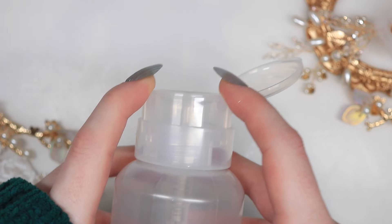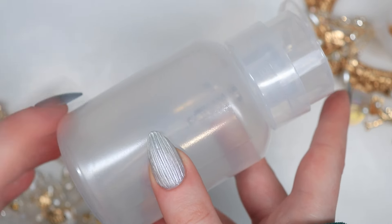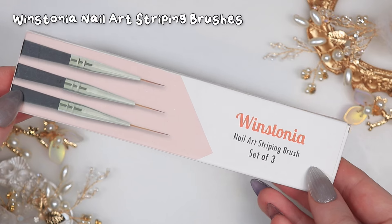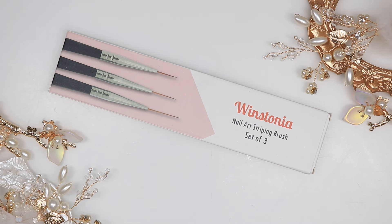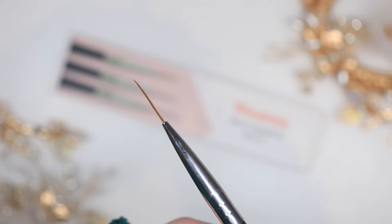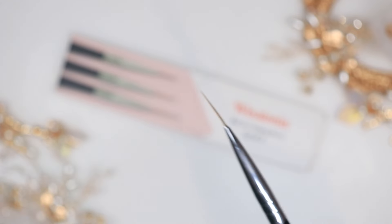Another thing I recommend is just a small dispenser bottle — I got this one from Amazon and it's a basic plastic one. You can get metal ones suitable for acetone. This one is just for alcohol but I find it very helpful with a lint-free wipe — I can just push it down and dispense the alcohol or gel cleanser. These are the Winstonia nail art striping brushes, which I also get from Amazon — an American import. They're great because they now come with a cap, which is very handy. The brushes are incredibly thin. I use the size medium, and it comes in long, medium and short. I use these literally for every detail I do on a nail.